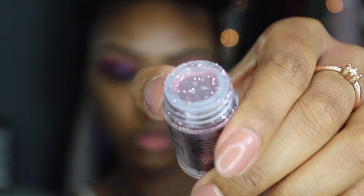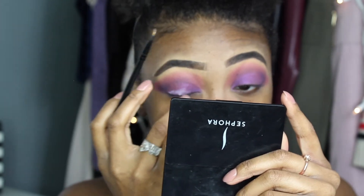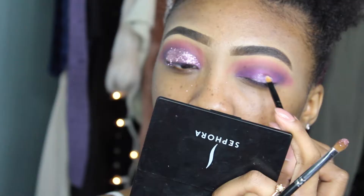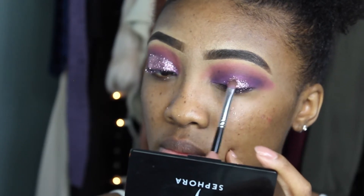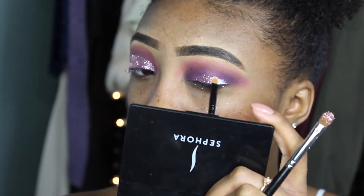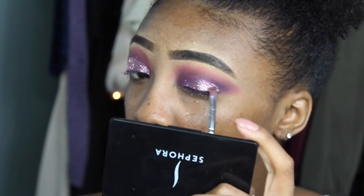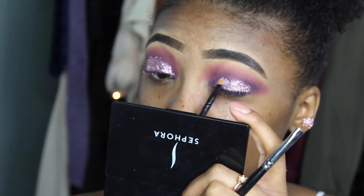I'm using the NYX Face and Body Glitter in 'Rose' and I'm using eyelash glue as an adhesive to apply it to my lids because the eyelash glue makes the glitter stick so well. I applied the glue first and had to work really fast because it dried quickly, then I took a separate brush, dipped it in the glitter, and packed it onto my lids. Be careful where you put the glue because the glitter sticks exactly where the glue is — that's why I use a very tiny detailed brush.